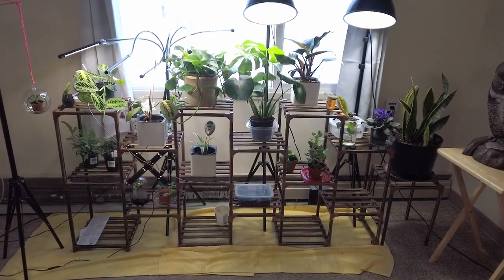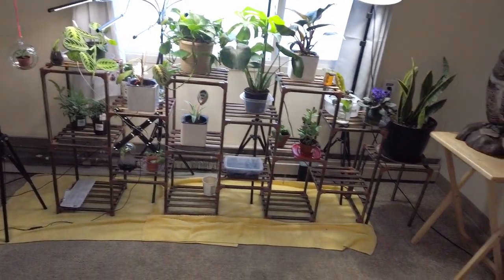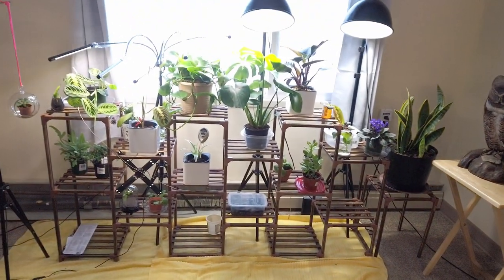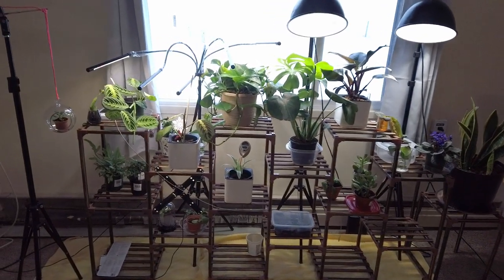Welcome to my new plant collection. I guess I'm considered a plant parent now. Plants are very, very new to me — first time I've ever had plants. So let's start here and see what I've got, and then in the comments let me know what you think.